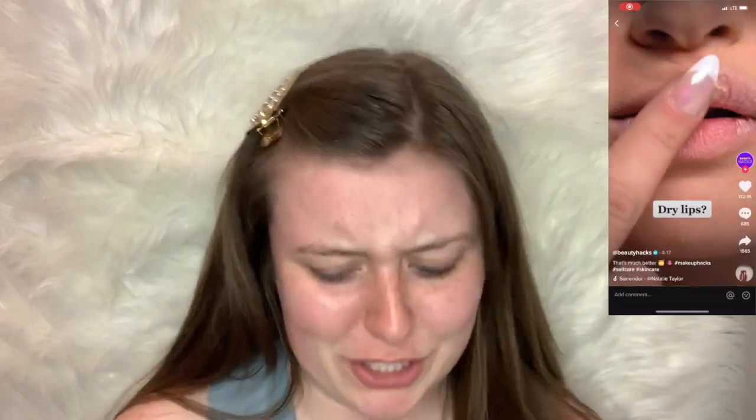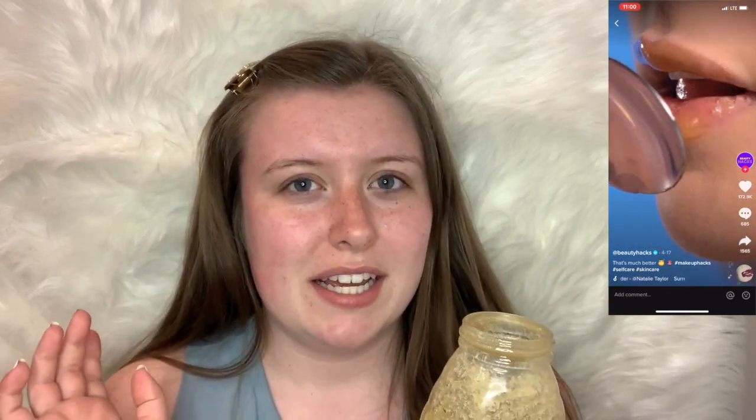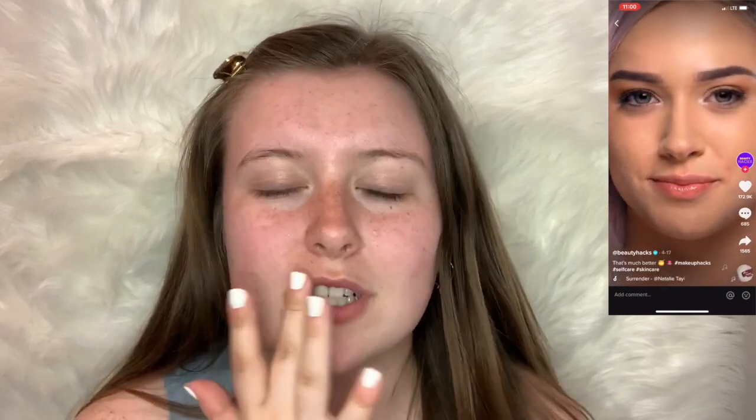Hack number one is going to be for our lips. If you're like me, I've got really dry lips and chapstick does not seem to do the trick. So basically, I'm gonna be putting honey on my lips, pretty thick, and then I'm gonna put wrap over it for about five minutes, and once I take it off, I'm supposed to have the most luscious, smooth lips.